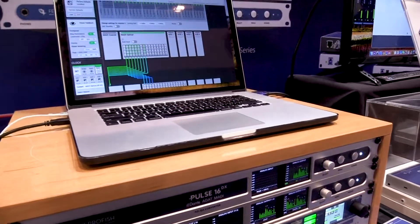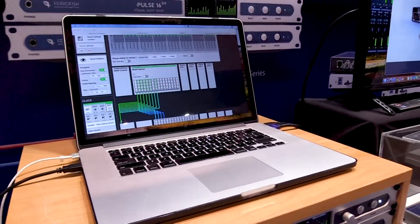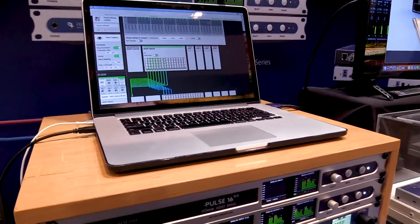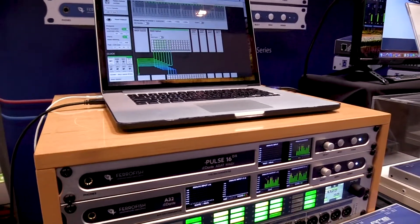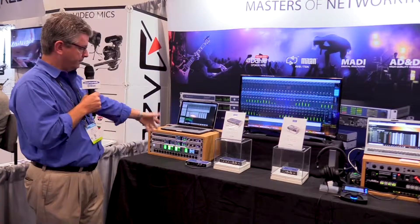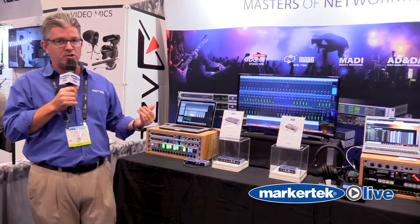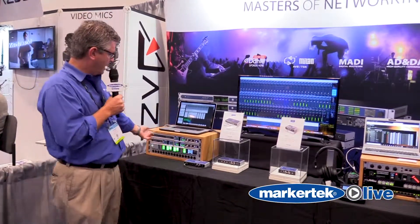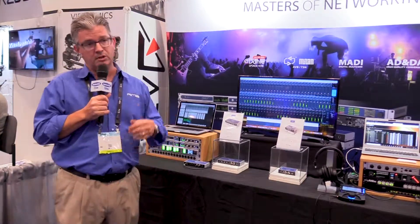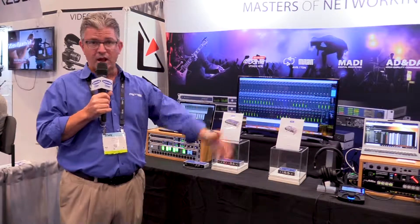They also have a software remote called Remote Fish that looks very similar to what you see on my screen. It's the same principal idea where you can do all of your routing and setups right in the software over the Dante network. The Pulse 16, as the name suggests, gives you 16 channels of analog in and out, where the A32 gives you 32 channels in and out. Essentially, these are Dante, MADI, and analog ADAT converters that can convert anything to anything.